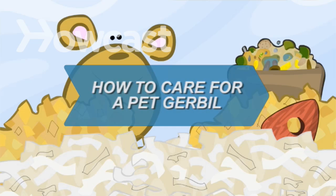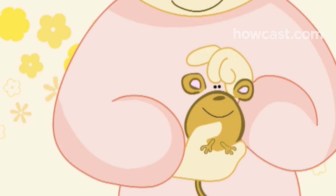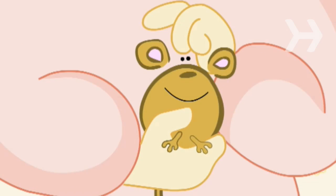How to Care for a Pet Gerbil. A gerbil makes a great starter pet for a child. Gerbils are friendly, fun to watch, quiet and clean little guys whose cages don't get smelly as fast as some animals.